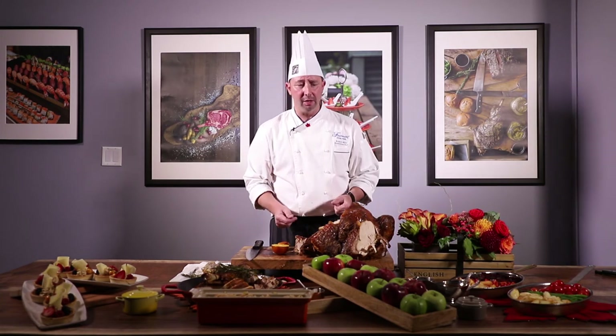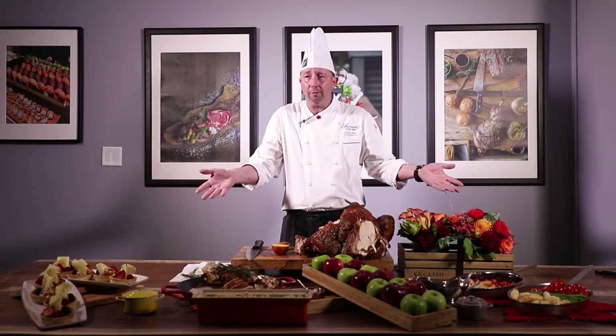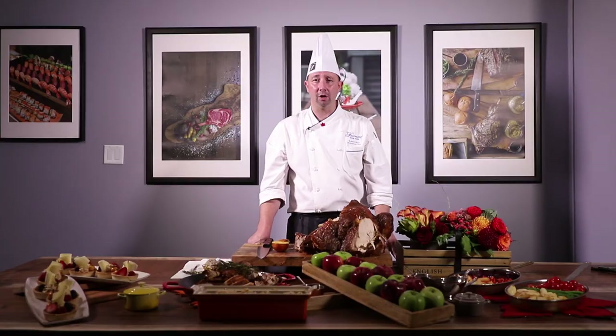Thank you for joining me in the chef's tasting room, where we looked at different ways of cutting up a turkey. The great thing is I have a fabulous team here at the Fairmont Royal York — they'd love to help bring this to you. We have a turkey-to-go program where we'll bring all of this ready for you to take home. Wishing you all a happy Thanksgiving and safe holidays.